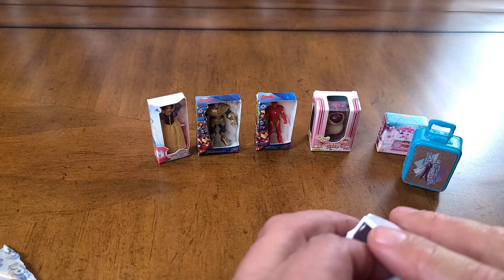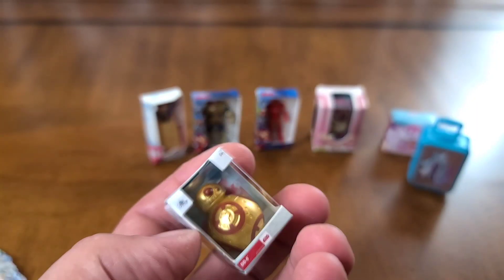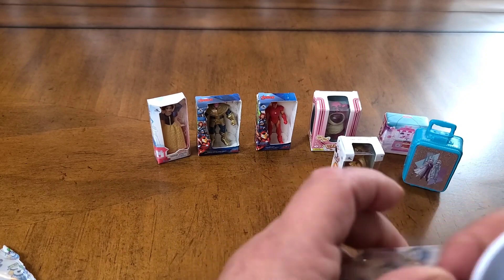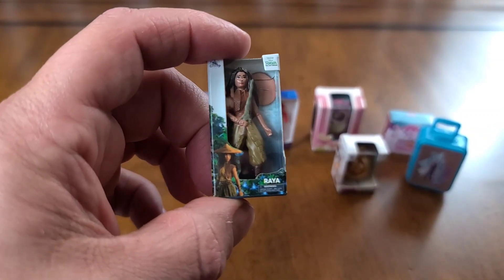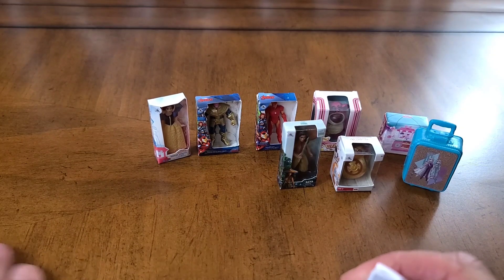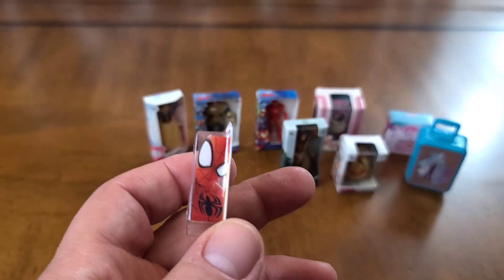On to our second from our second ball. We have BB-8 for Star Wars. Not bad so far with Series 2. And in here we have Raya — another figure. This is a pretty good setup so far with Series 2, I like what we're getting. And in here we have Spider-Man — that's a nice figure there, Spidey on the side.